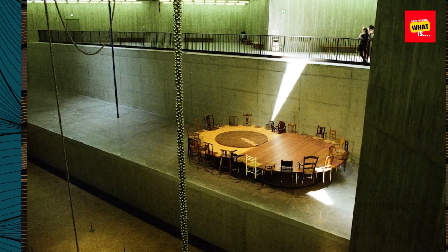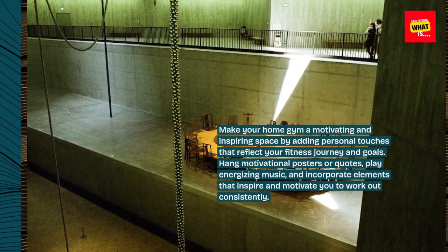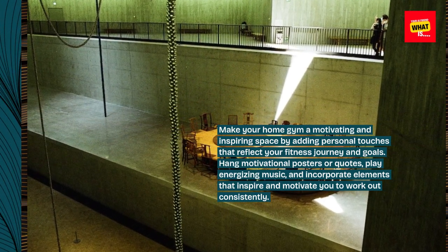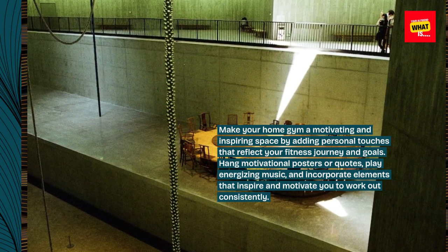Personalize your space. Make your home gym a motivating and inspiring space by adding personal touches that reflect your fitness journey and goals. Hang motivational posters or quotes, play energizing music, and incorporate elements that inspire and motivate you to work out consistently.